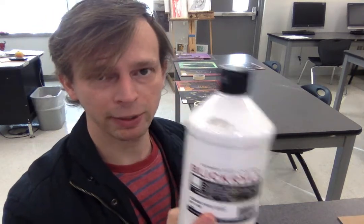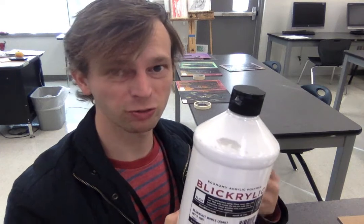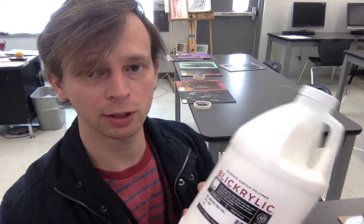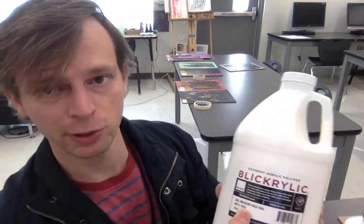This is block-out white paint. This is what you use when you need paint. Don't use the gesso when you're actually painting. This looks like white paint, but it's not — it's gel medium.